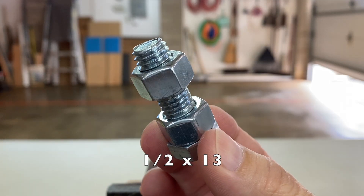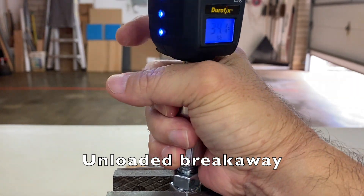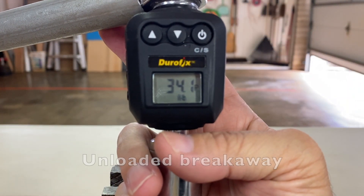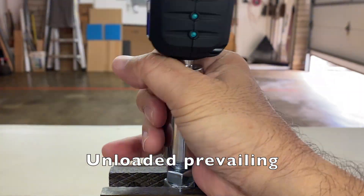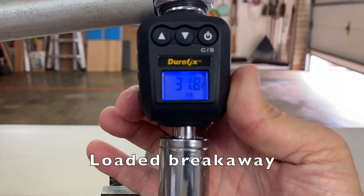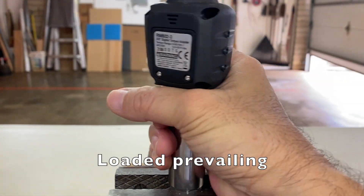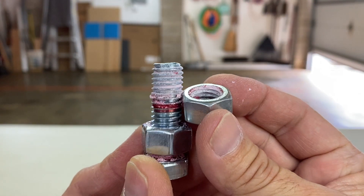Now, 1/2x13: unloaded breakaway much higher at 34.1 foot-pounds, unloaded prevailing also much higher at 27.3 foot-pounds, loaded breakaway 31.8, loaded prevailing 29.3. Appears to be fully cured too.